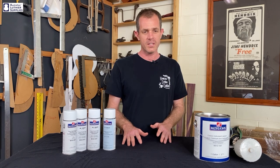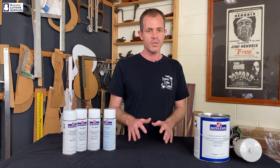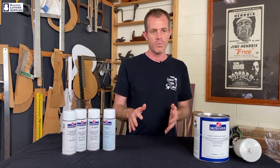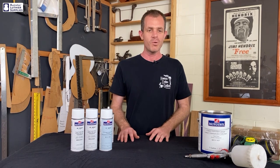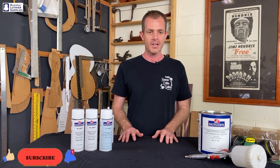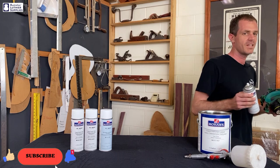So a gloss finish will be more costly due to the amount of product needed. This cost can be reduced by using a spray gun and a large can of lacquer rather than aerosols, because the large cans are relatively cheaper per litre. I hope that's helped you decide which level of sheen to use on your guitar. If you have any questions relating to these finishes please leave a comment, and if you found this video informative please help us out by subscribing to our channel. I'm going to go do some spraying now so I better take my mask with me — I'll see you next time.